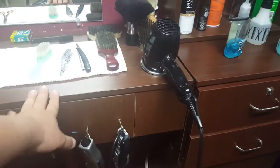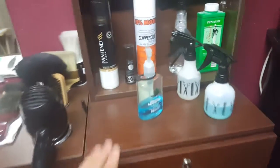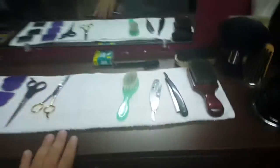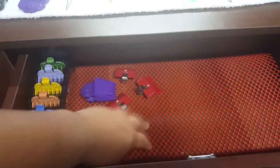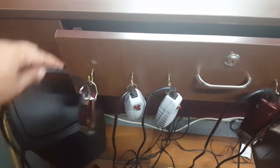Got this station from a barbershop down the street that was closing. They sold me this station for $75 with the mirror — everything. It was literally brand new, nobody had cut hair on it, just sitting there collecting dust. I kind of damaged it a little bit putting these hooks in, but it's well worth it.